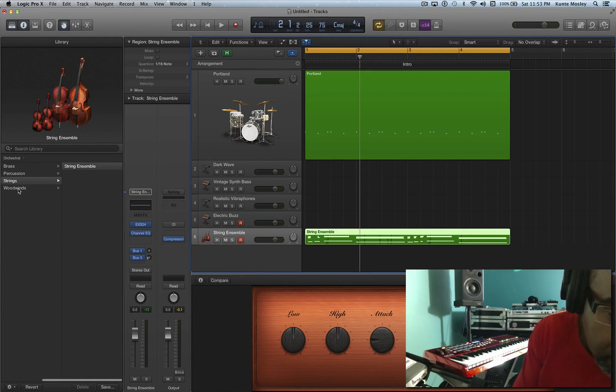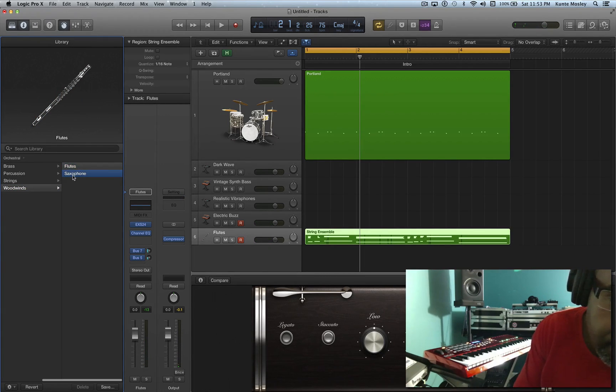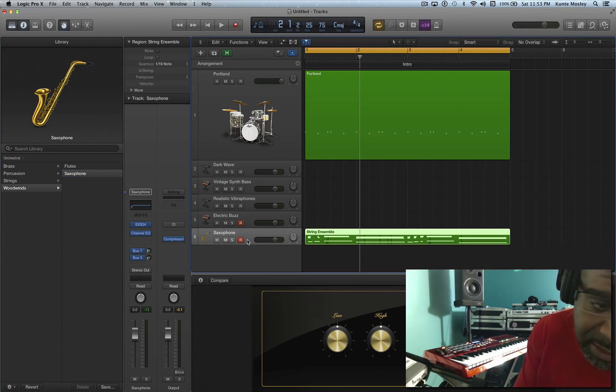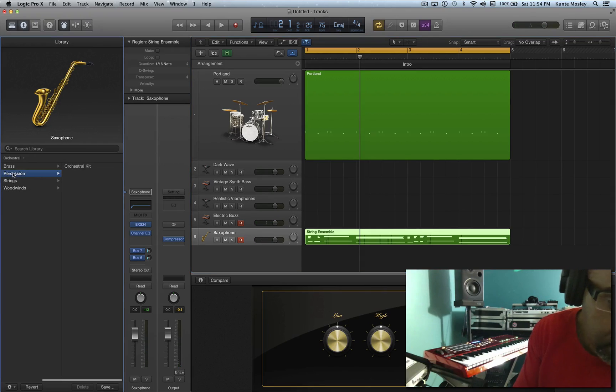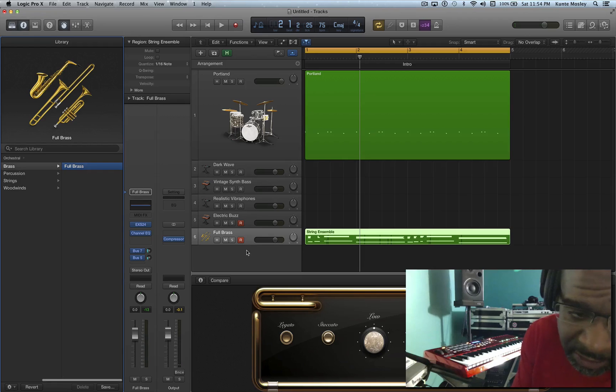We got woodwind instruments on here — flutes and saxophones. We got the sax. It doesn't sound like it, not to me. It's not really changing, I don't think.